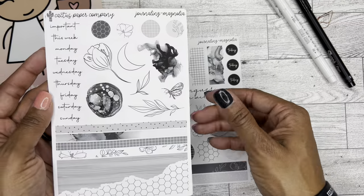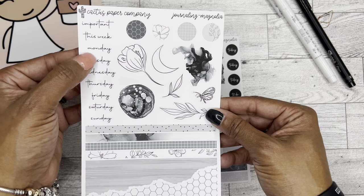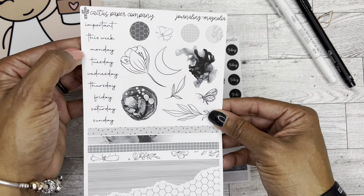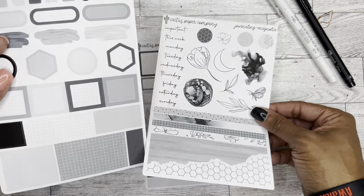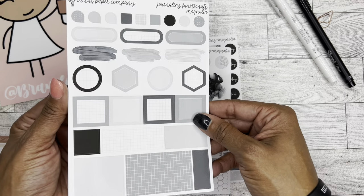These colors are gorgeous. I almost didn't even realize those are the dates there because I just assumed it was some more words. So this kit is beautiful.